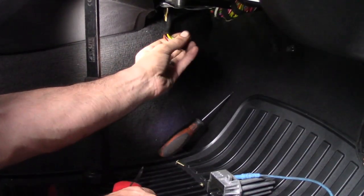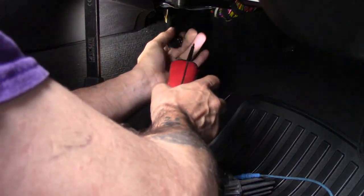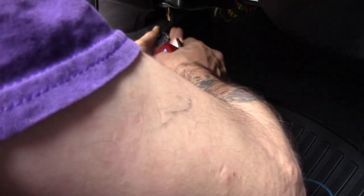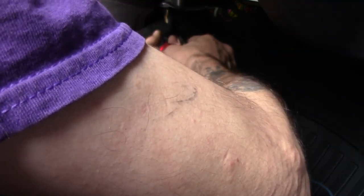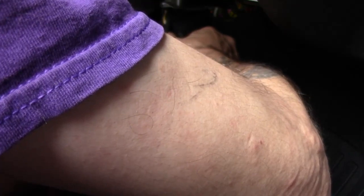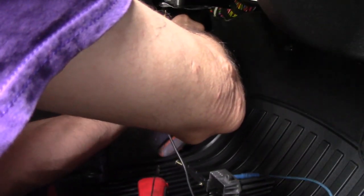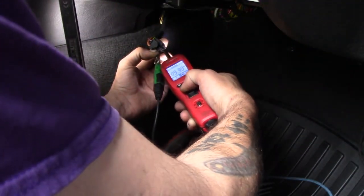I don't recommend doing this unless you're comfortable knowing the circuit you're working with, because if you're not, you're going to cause a big problem. What I'm going to do is find the two wires that are for the blower motor — the wires that go directly to the blower motor — and I'm going to turn them on.